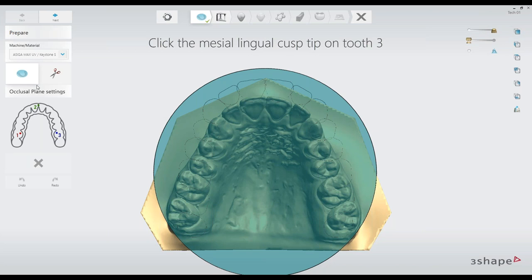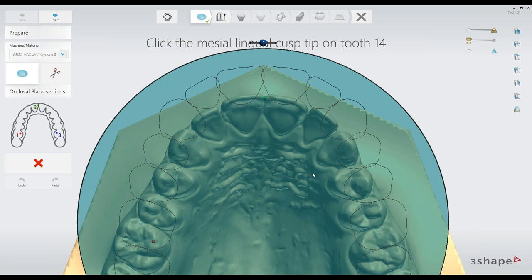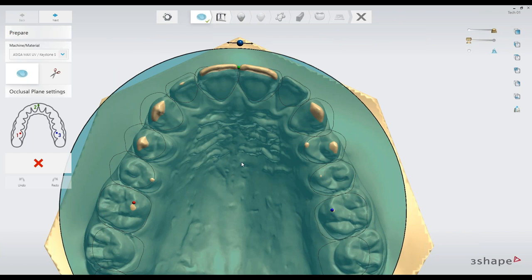Following the steps, there are a lot of helpful tips along the way. It tells me to click on the mesial lingual cusp tip of number 3, so I click my first point. Then it tells me to click where the mesial incisal edges meet in the incisal, so I click right there. Then mesial lingual cusp on number 14 — and the software places my occlusal plane. Pretty simple. We've done that, so we're going to say next.